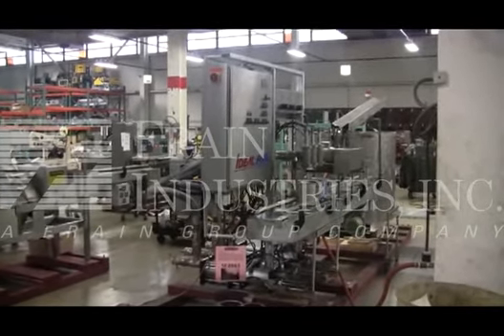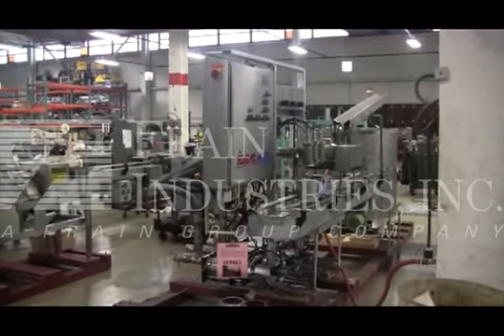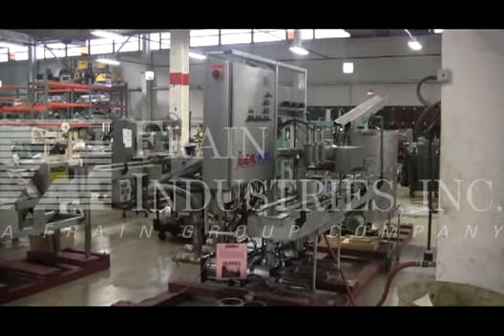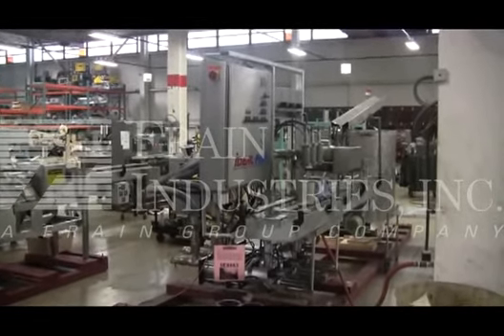Your machine is currently set for single phase, 60 cycle, 120 volts, with an air consumption of 100 PSI. We recommend a field service technician to assist you with the start-up and training on your machine. Please contact our field service manager to meet your field service requirements.